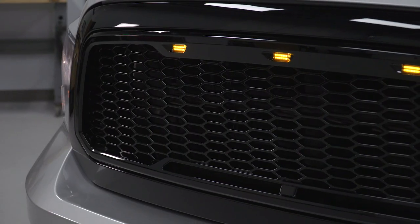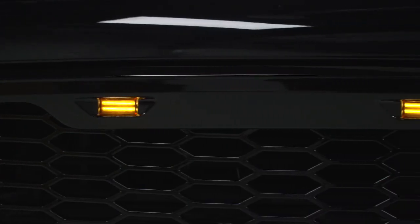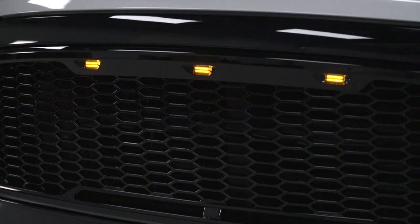If you've browsed the site for a blackout grille option, chances are you've stumbled on quite a few. But in my opinion, the RedRock is going to deliver that very popular combination of the black Baja mesh off-road styling, but with that amber LED lighting up top here in one great-looking package.